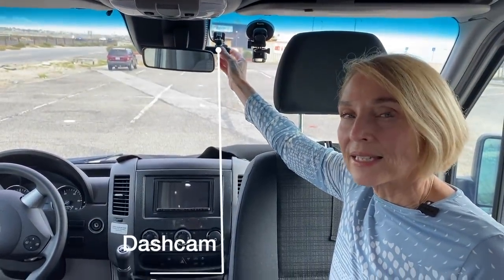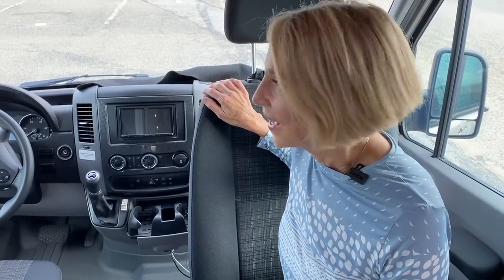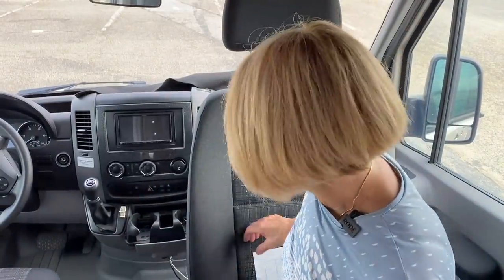We added a dash cam, and it's nice to have one — all it takes is one accident and you'll be glad. I caught a deer that crossed right in front of us on our way up to Crater Lake one year, and I was able to capture that. That's when I learned that deer typically run right alongside you and then dart in front — kind of like a two-year-old.